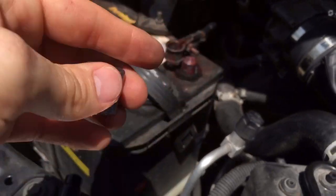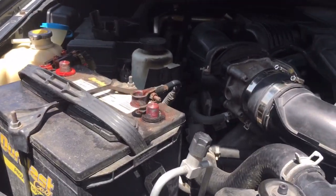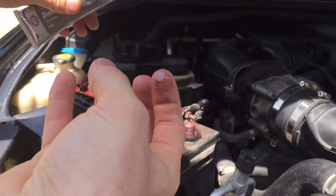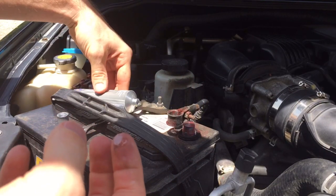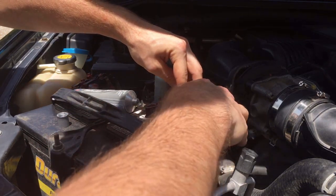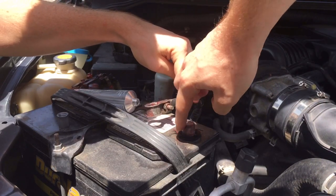What you want to do before putting the shim on is put a little bit of dielectric grease on the terminal right there, just because it'll give it a better connection overall. So just put on a little bit — I don't want to do too much. I always like to put this on a lot of my electrical because it helps so much more with the contacts. Get it all around it.